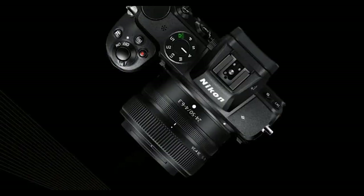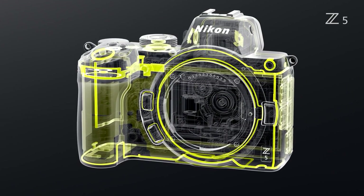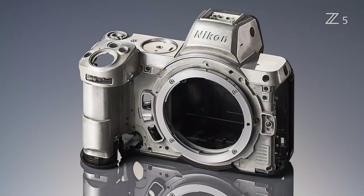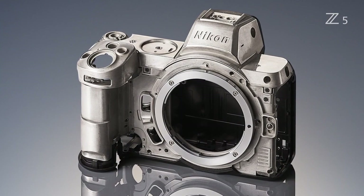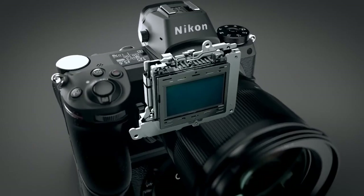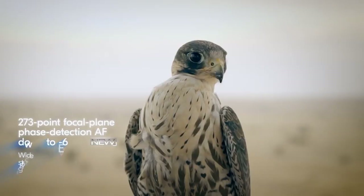The Z5 uses polycarbonate for its rear and base plates but remains sealed against dust and moisture to the same level as the higher-end models. The top plate has been simplified with a traditional mode dial in place of the Z6 or Z7 status screen. The Z5 is the same size and weight as the Z6 at 675 grams, including its in-body image stabilizer, autofocus system, and many design aspects.